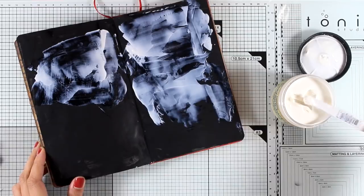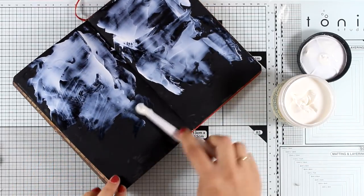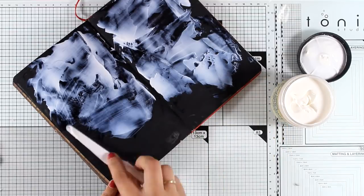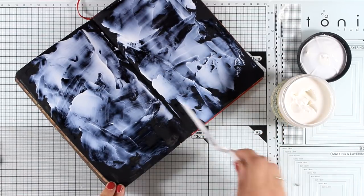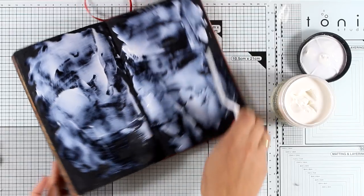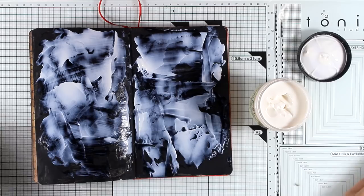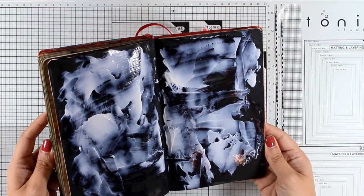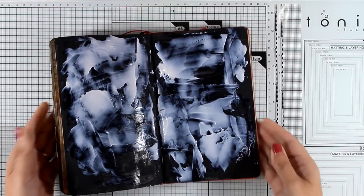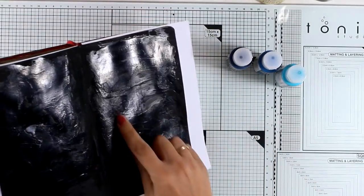Depending on how you apply the paste you will get a different effect. If you apply a thick layer you will get big crackles, and if you apply a very thin one you'll get smaller, tinier ones. You're supposed to leave this to air dry, but you can use your heat gun to speed it up. You will get a more beautiful effect if you leave it to air dry naturally, but I'm very impatient and didn't have time to wait.